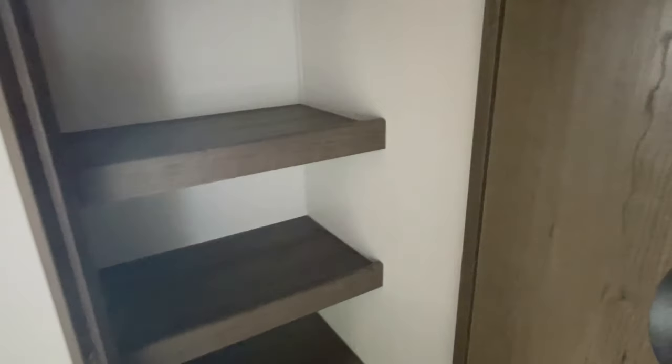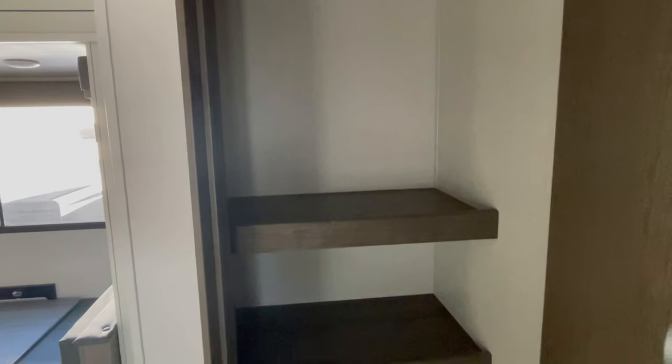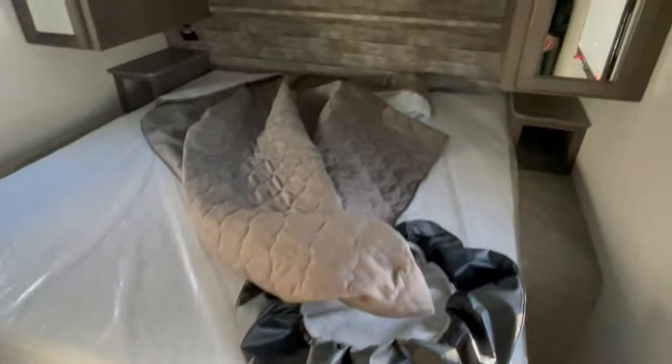They put a nice big pantry inside the coach. What you lose because of that is a U-shaped dinette. On other floor plans or other brands, you get the big U-shaped dinette. In this one, you get the big pantry.